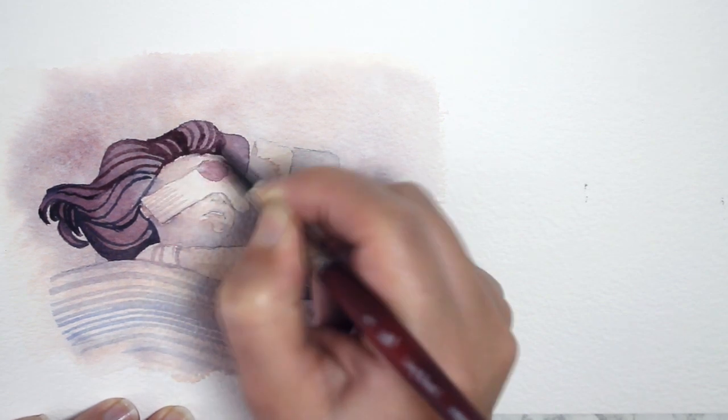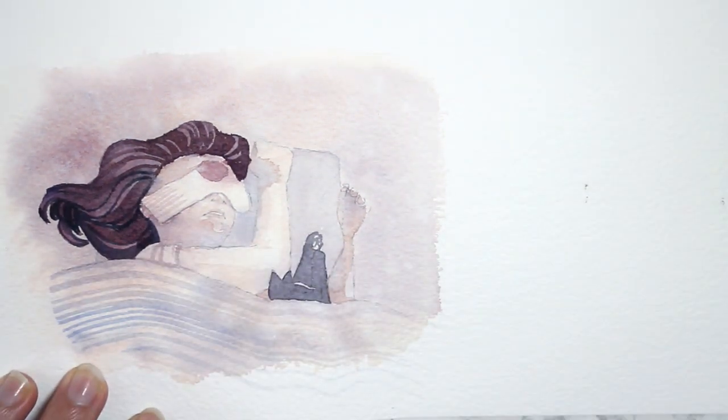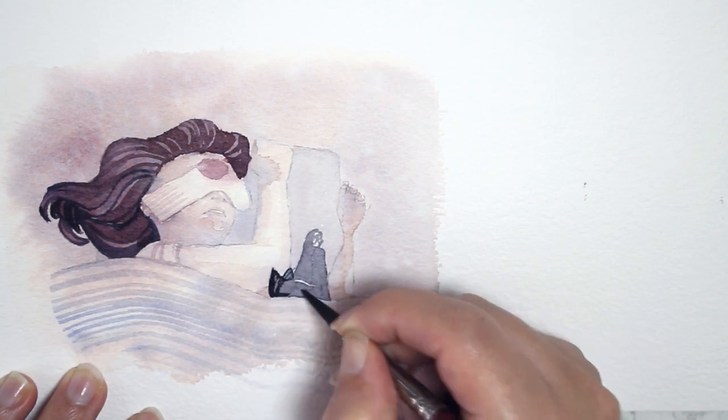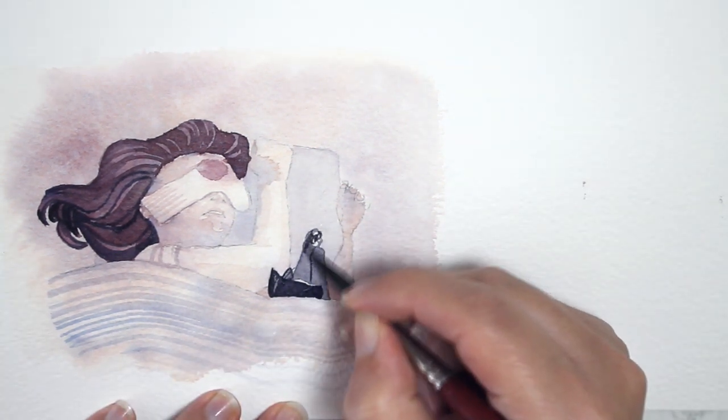There are a couple of things that are really really important to me in watercolor paper, and that is the ability to layer without it going flat and muddy. The spread is kind of a big thing for me too. I took a bunch of papers that I just have around to compare each other's layering properties.